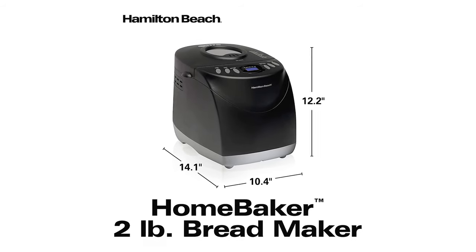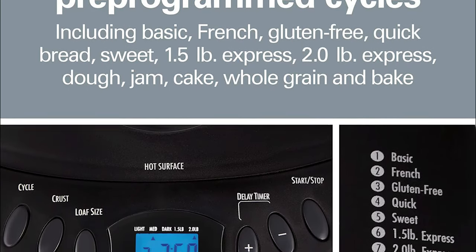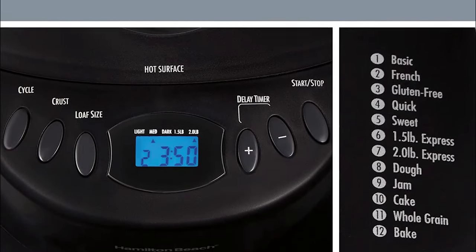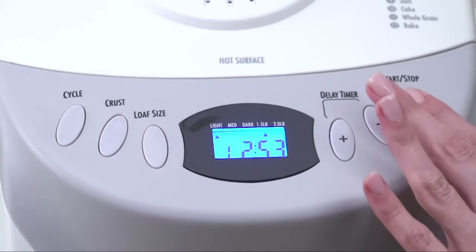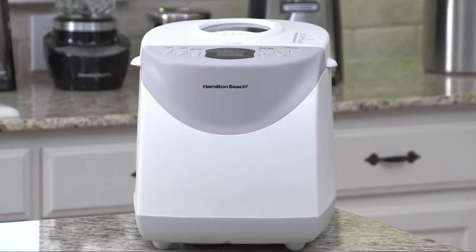This discount bread machine does make a few concessions to keep costs down. It has a much smaller set of presets than many others, and it struggled a bit with some more specialized loaves in our tests, with the whole-wheat bread and gluten-free loaf collapsing a bit. Despite a few significant drawbacks, it's hard to find a better bread-making appliance than this Hamilton Beach model if you are shopping on a budget.